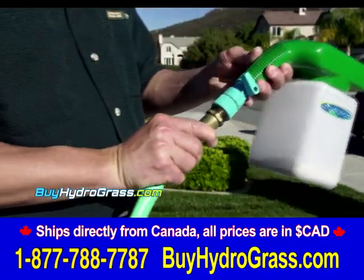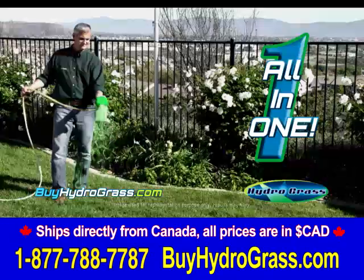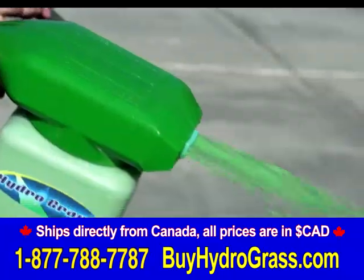Simply attach Hydrograss to your garden hose like any other watering sprayer and turn on the valve. Hydrograss is a unique all-in-one grass seed, mulch, and fertilizer mixture.